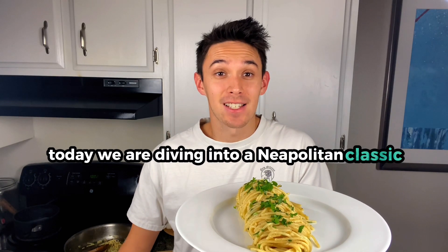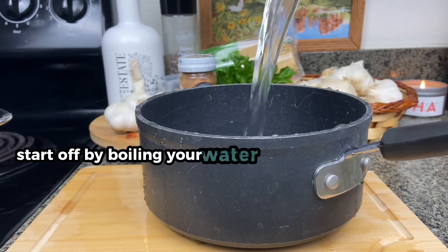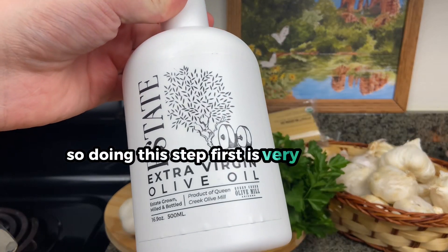Today we are diving into a Neapolitan classic: spaghetti aglio e olio. Start off by boiling your water and cooking the pasta. That starchy, thick pasta water is one of the first ingredients we use in the sauce, so doing this step first is very important.